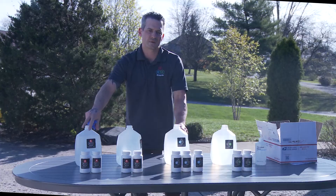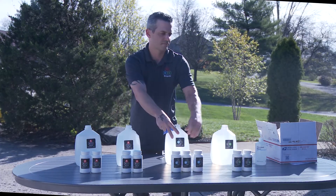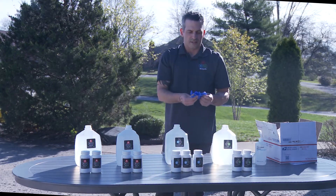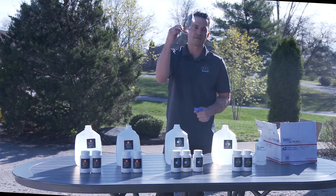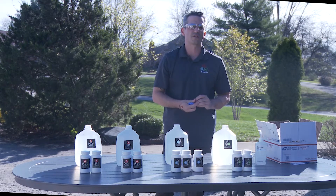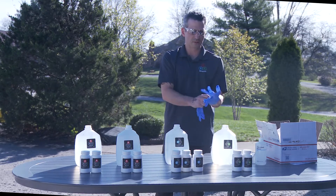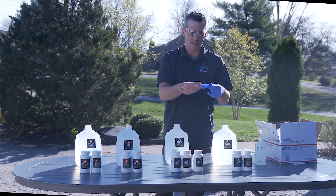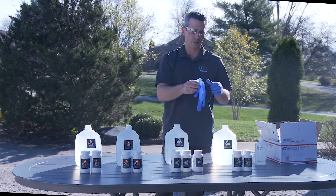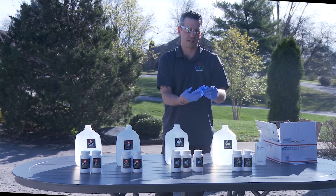First things first, put the labels of A onto your one-gallon containers, B as well as C. Safety is important. Have some safety goggles. These chemicals are to be respected. Read all the instructions prior to doing any of this. Chemical resistant safety gloves should be used, and it is advised to wear a long sleeve shirt just in case of any incidental splashing.